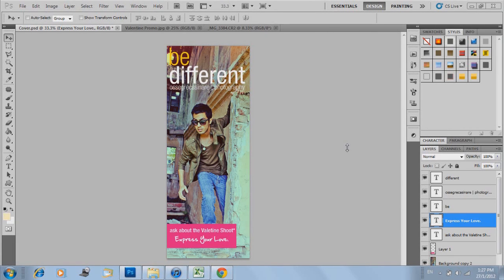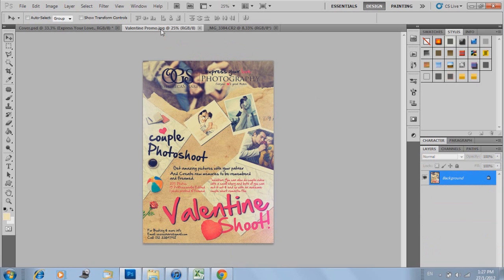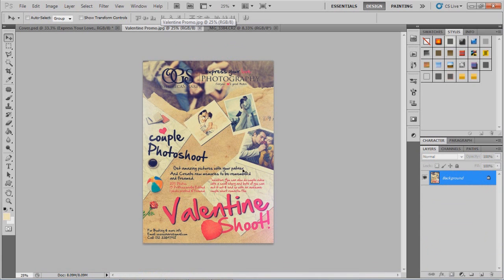We're having a Valentine's shoot going on, so if you want couple shoots — something romantic with your girlfriend or boyfriend — just let me know and we can do a nice romantic shoot. You'll get 200 photos, 15 professionally edited, one photo printed and framed. If you want a couple video — like how you met, acted out — it'll be edited to look very cinematic. Details are on the poster.